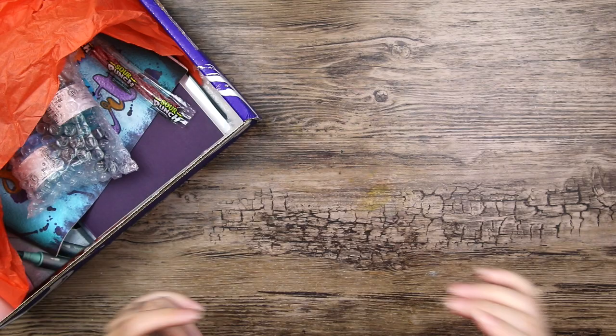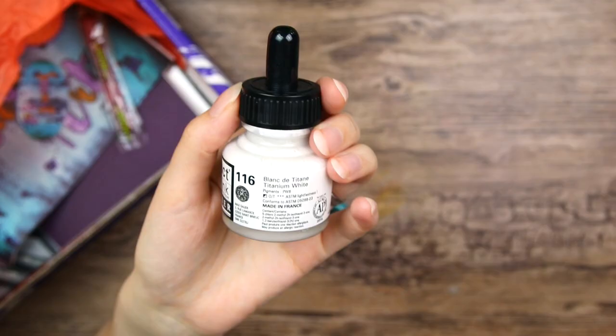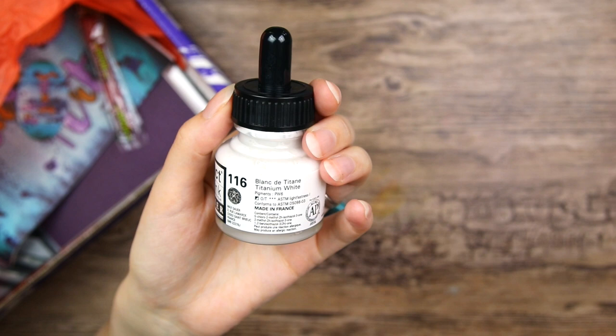These are heavy. So it looks like we got some ink bottles - abstract acrylic ink from Senlire, I think it's pronounced. It is quite a big bottle and we have three of those. We have titanium white, thalo green - my favorite - and azure blue.